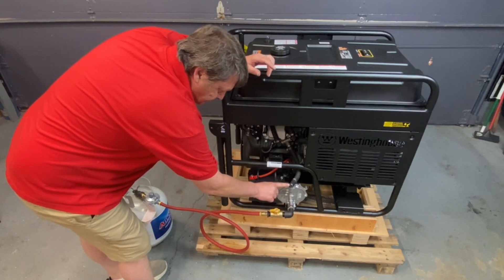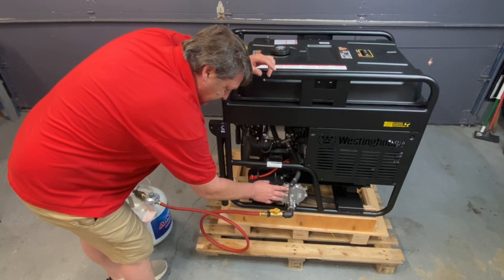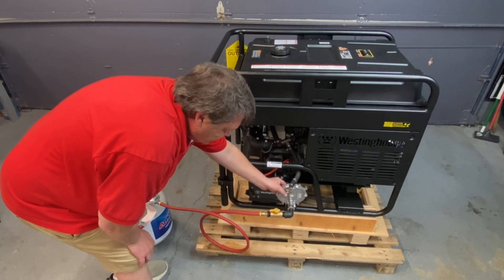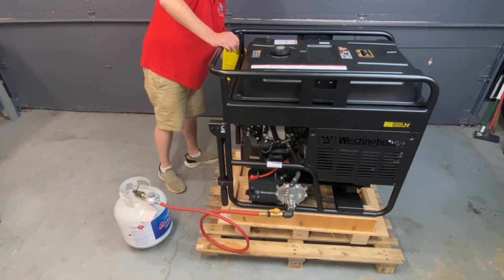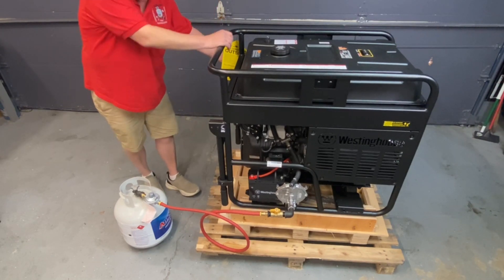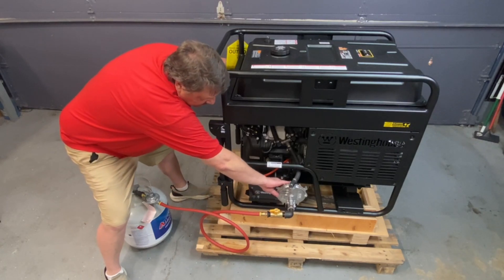Now go ahead and turn this on. There's an adjustment on here — in is lean, out is rich. We already preset them so you shouldn't have to mess with it, but you might have to adjust it a little bit; it's not hard to do. On the back of this there's a primer button — hit it for one or two seconds and you'll hear the fuel. Go ahead and turn it on. Hit start. I hit that button again just to try to keep it going — go ahead and start it again, keep your finger on that button.